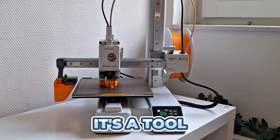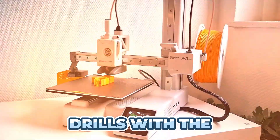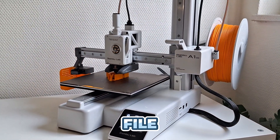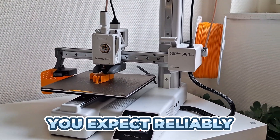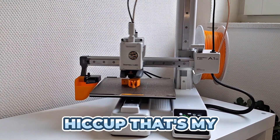It's not a project anymore, it's a tool — like a cordless drill you pick up and it just drills. With the A1 Mini, you load your file, hit print, and it does what you expect, reliably. Imagine running through a bunch of prints without a single hiccup. That's my reality now.